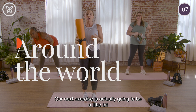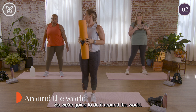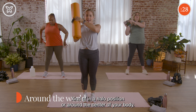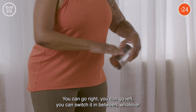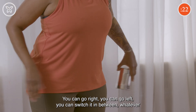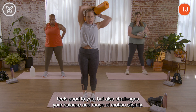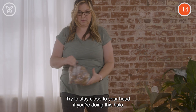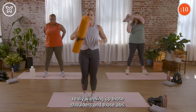Our next exercise is going to involve range of motion while we engage our core muscles. We're going to do an around the world — take your item around your head in a halo position or around the center of your body. You can go right, you can go left, switch it in between — whatever feels good and challenges your balance and range of motion. Try to stay close to your head if you're doing the halo, really warming up those shoulders and abs.